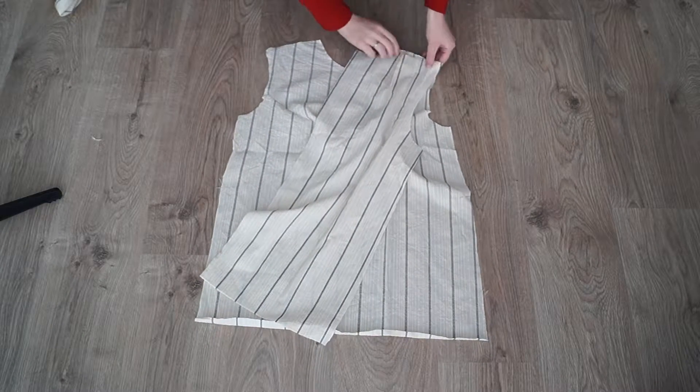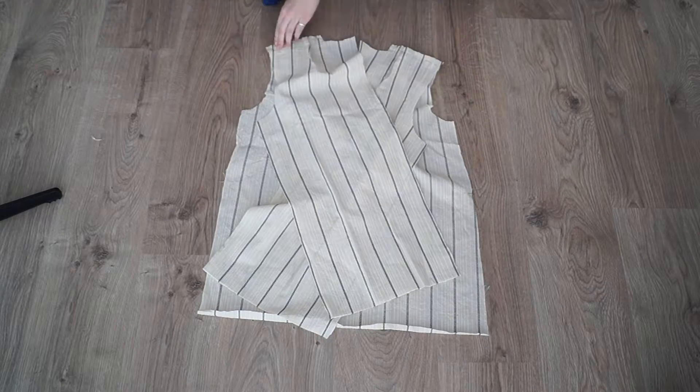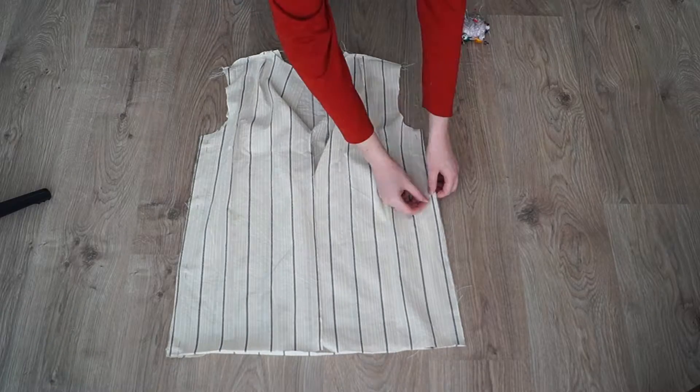I closed up the darts in the back pieces and in the front piece, and I sewed the shoulder seams together and also the side seams together.